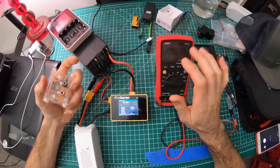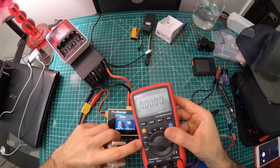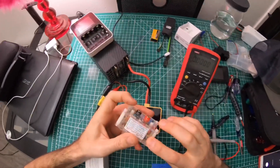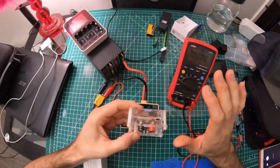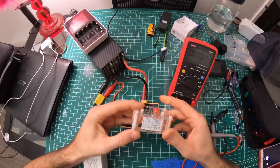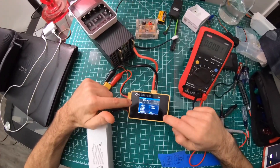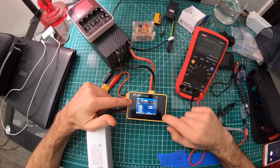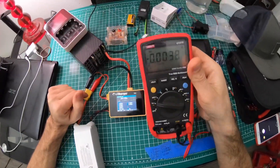I wouldn't recommend doing this calibration if you only have a basic digital voltmeter — I don't care if it's a Fluke. You need something more precise, like this voltage reference. Based on a hundred reviews, including people whose YouTube channels are literally based around voltage testing with serious equipment, this reference is considered the best bang for the buck and really accurate for the price.